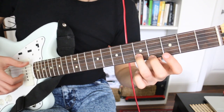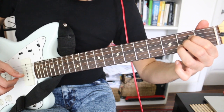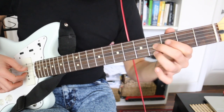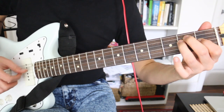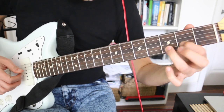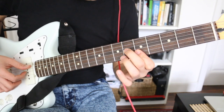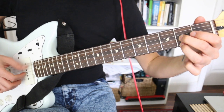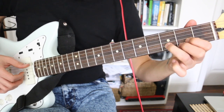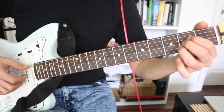So we're playing the bass here on the E, and again we're doing this movement. The next part is probably the trickiest part because it's a bit faster.